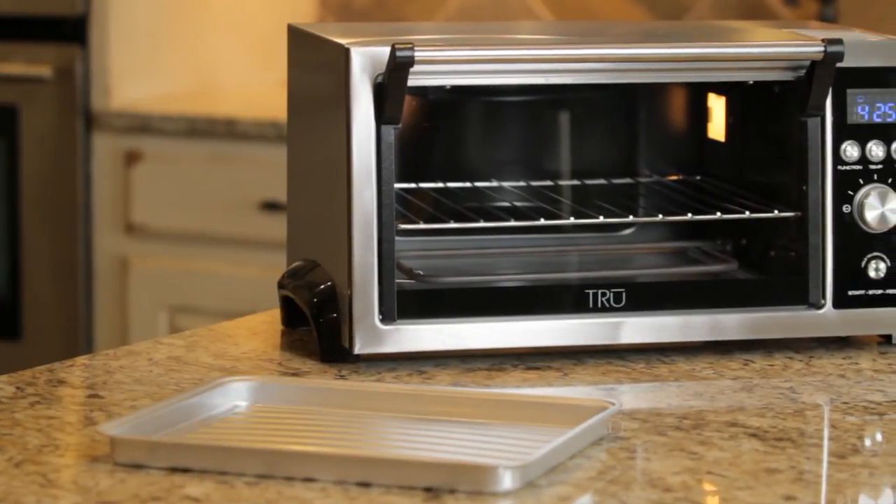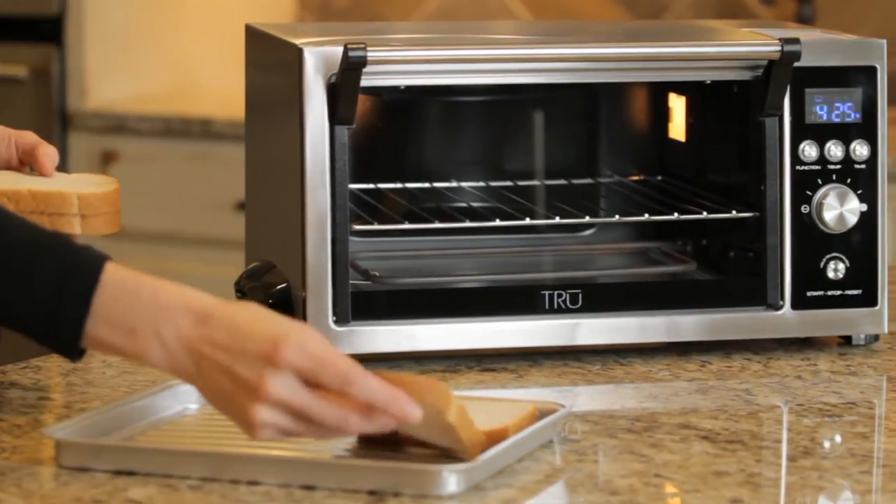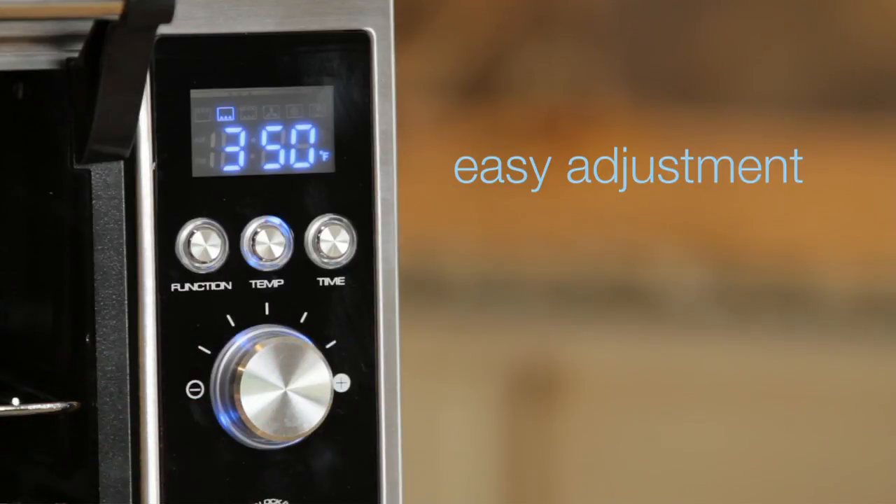The large six-slice capacity is perfect for toasting everything from baguettes to bagels. Use the convection setting to evenly circulate heat for optimal cooking performance.